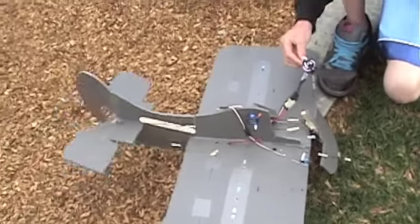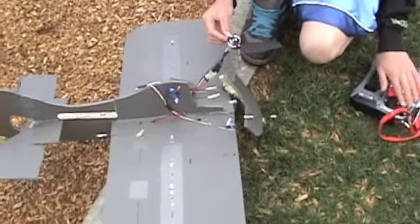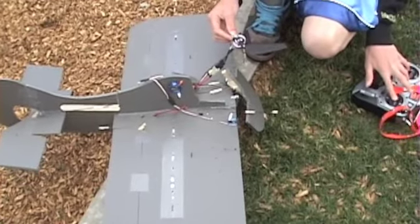No more V pitch prop. The whole thing just kind of shattered. So that was a fail. Thanks for watching, subscribe.